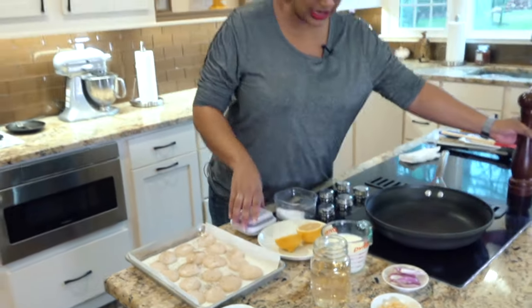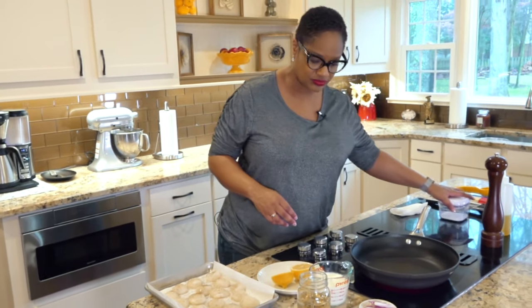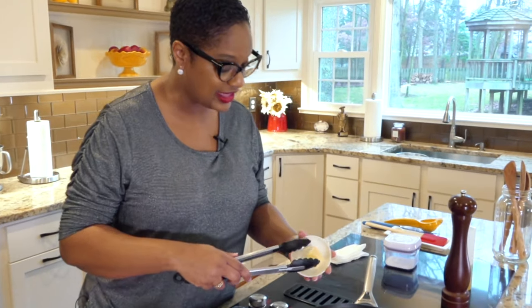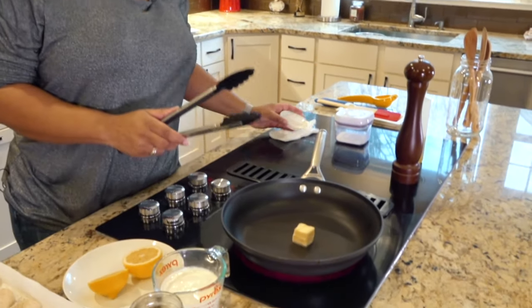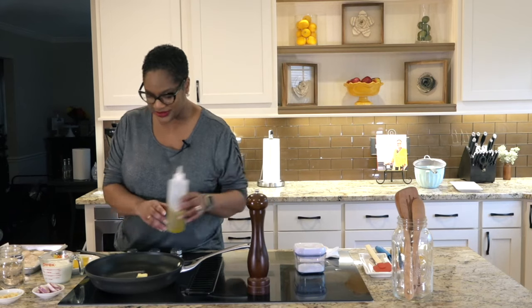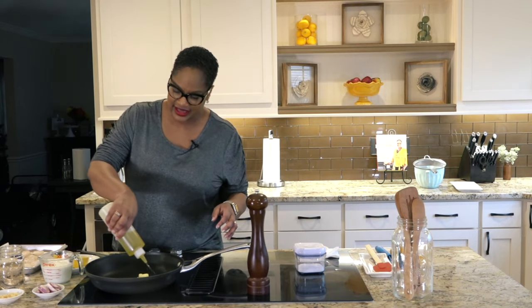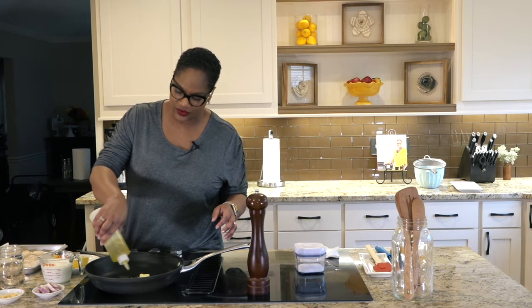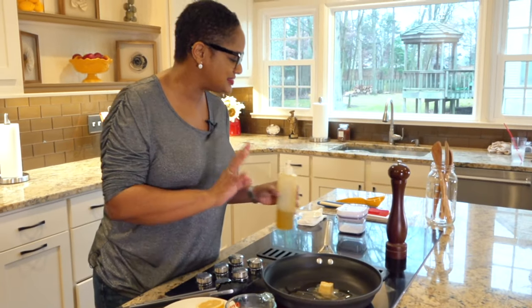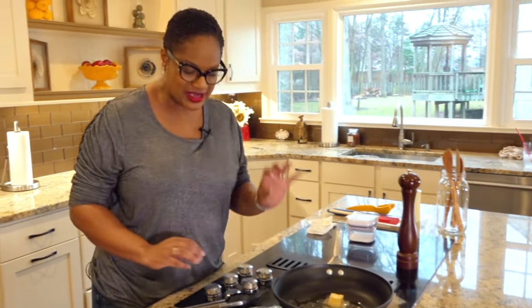I am heating up our skillet as we speak. I'm going to add a little bit of butter because butter will give us a nice flavor. But the smoke points are different with butters and oils, so we want to use olive oil to give us a higher smoke point — but the butter will give us nice flavor. When you're searing, you don't need a ton of oil because you're not frying. We're just searing.